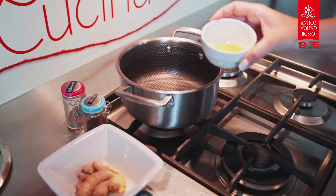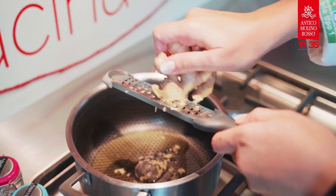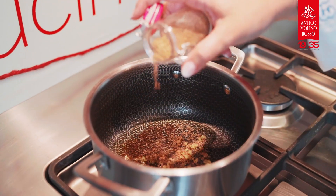In a medium non-stick saucepan over medium heat, heat the extra virgin olive oil until shimmering. Add the grated ginger, coriander and cumin and cook stirring, about 40 seconds.